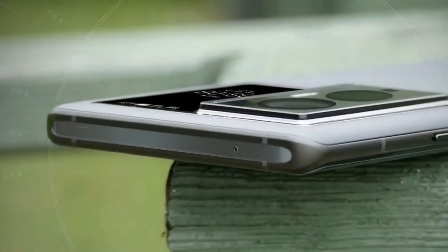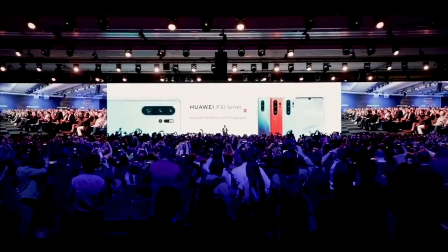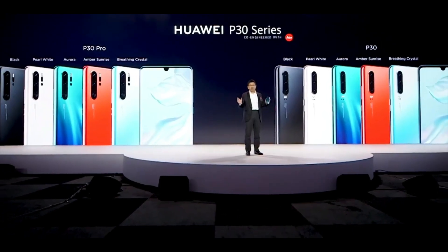In recent years, with US restrictions against Huawei obtaining cutting-edge chips impacting the company, the manufacturer was forced to alternate between each flagship series every year. For example, in 2021 the Huawei P50 line was released, and last year the Mate 50 series was launched to long lines and heavy demand.